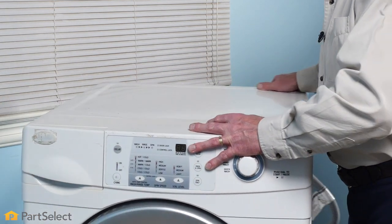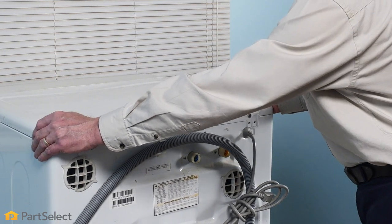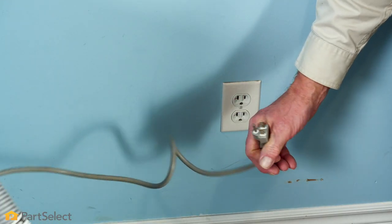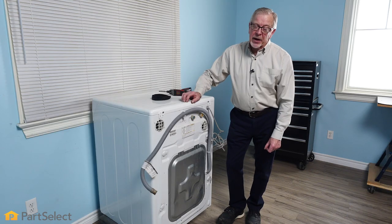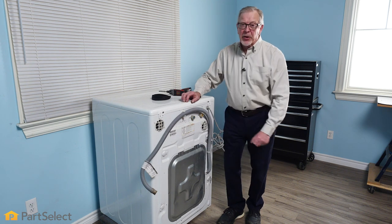To do this repair, you will need access to the back of the washer. That may require disconnecting your inlet fill hoses and your drain hose, and be sure to unplug the washer as well. Depending on your model, you may have a removable access panel on the back of your washer, or you may need to remove the complete back panel.